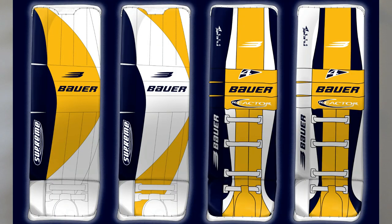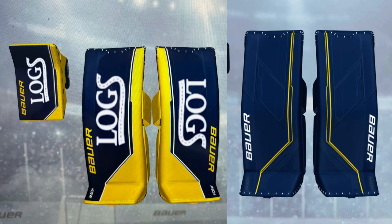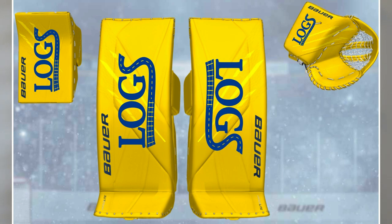More than anything I would have wanted to do another set of Supremes with more color — I'll try to add a picture of what I had in mind from working with Mash earlier. But then it turned into going something pretty simple and classic. I thought about doing all blue gear maybe with a little bit of yellow, then I started feeling a little crazy and wanted to do all yellow, kind of influenced by Saros in Nashville — still a bright color, still looks big, but something different.